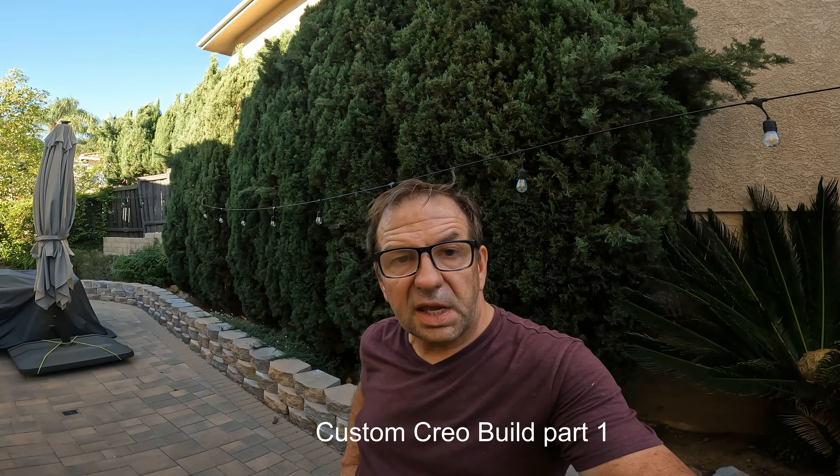Then the frame and fork weight will be covered in the next video as I start progressing with this project. Please like, subscribe, and share — till next time, go out and ride your bike.